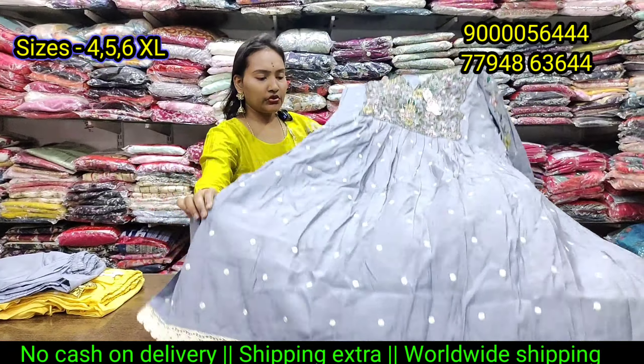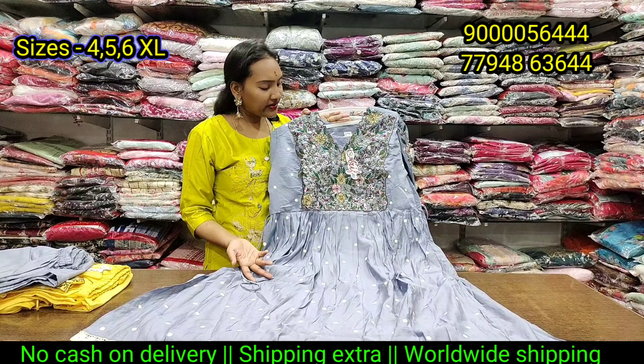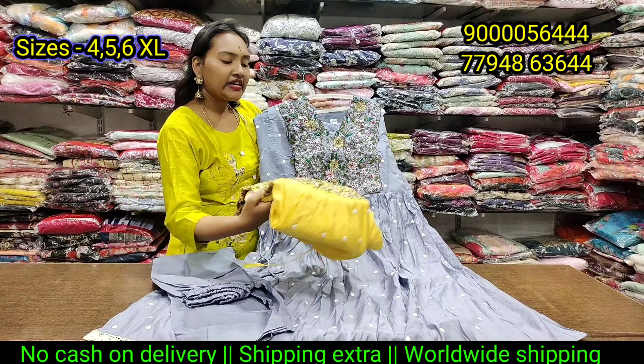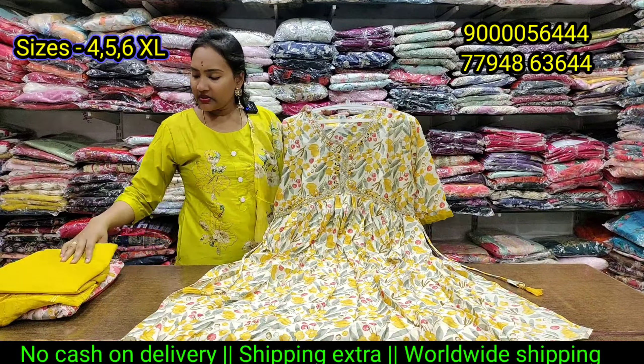Next is Moroccan design. It has a small cross neck. This is a different design and there is a lot of demand in the store. It has a small cross cut neck with a small detail and cost is only 1050 rupees. The color combination includes black and goldish combination.